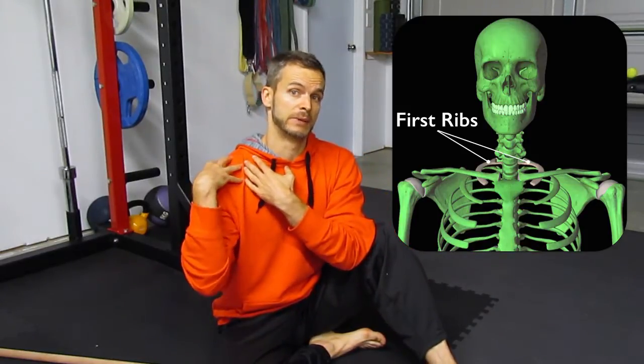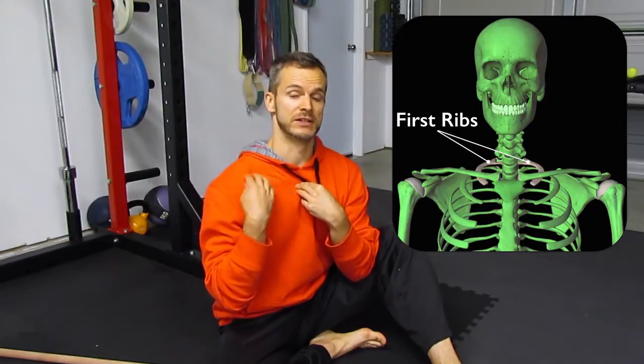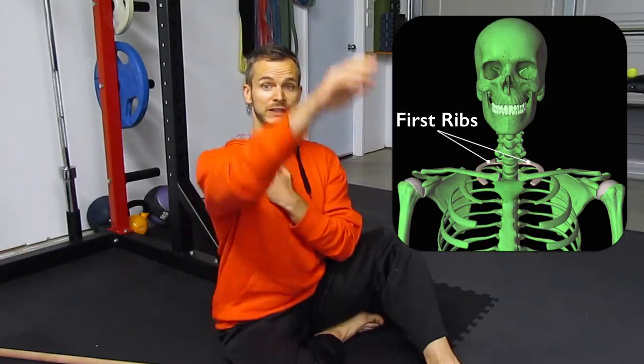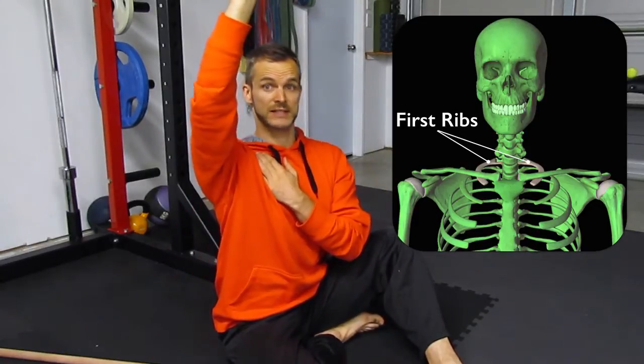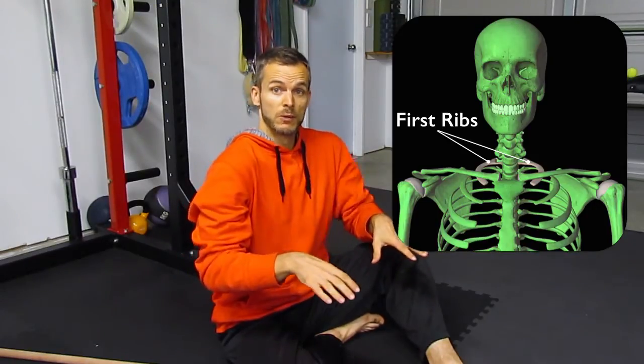In this video we're going to look at what you can do if you have a problem with your first rib - that's the first thoracic rib - being too high in the back and being pulled forward almost into the collarbone or clavicle space. When the space narrows and this first rib comes up, a lot of people who have difficulty getting their arm overhead will have this problem, possibly from poor posture, being hunched at a desk or even hunched while walking or standing.